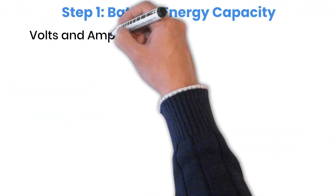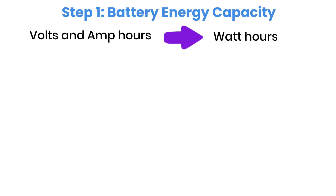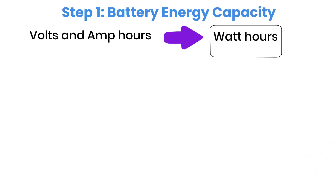The first step is to change the battery's rating from volts and ampere-hours into watt-hours. Watt-hours tell us the actual amount of energy stored inside a battery, regardless of voltage. That's why this calculation method works for 12-volt, 24-volt, and even 48-volt systems.